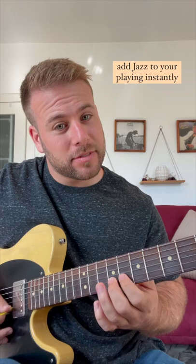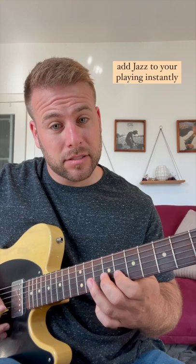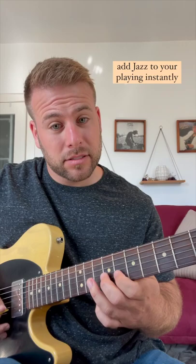Let's add one note. What is that note? Well, it's the flat six. Try it out and make some lines.